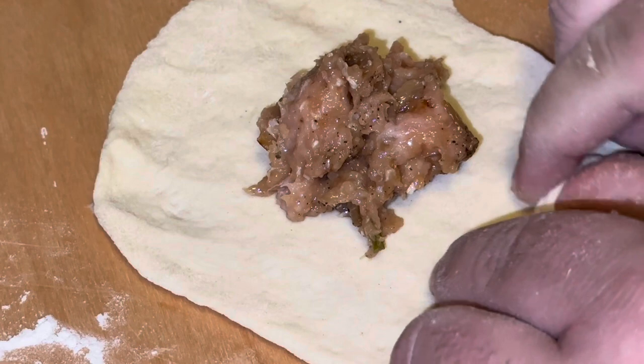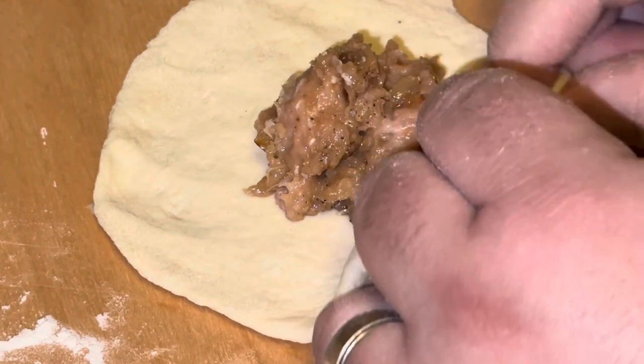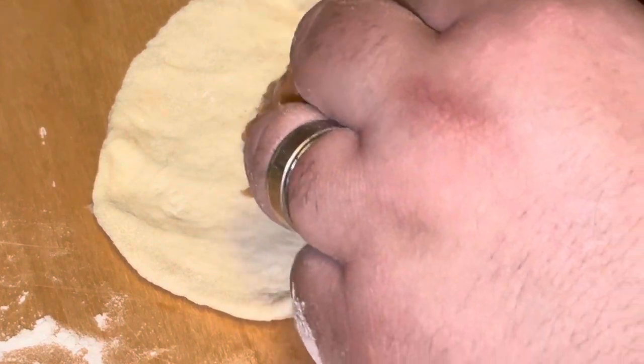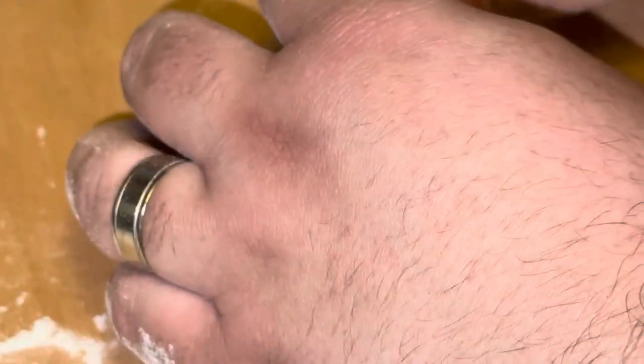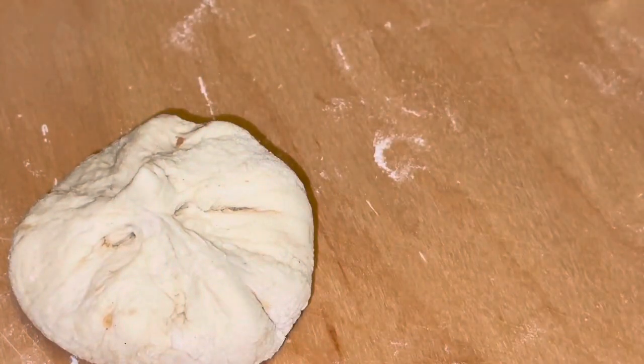We're going to pinch the sides with our left hand and right hand. Keep pinching it, going all the way around, pinching all the sides together, and then we're going to bring it all together. We just wrapped our first bao. We put it here and we're going to put a piece of parchment paper under it, and then we're going to steam it after.